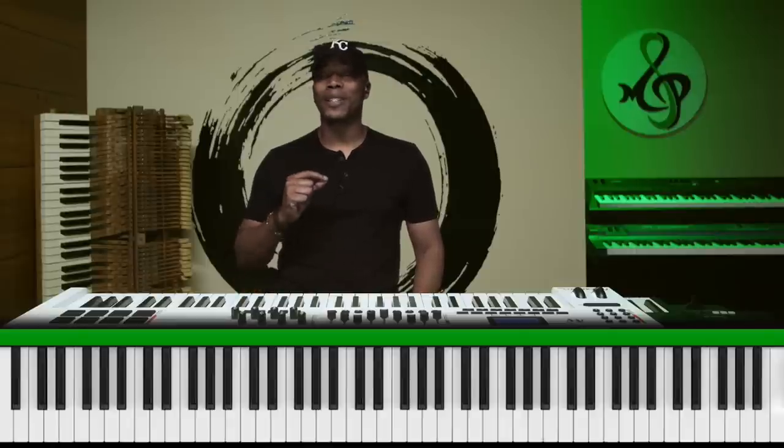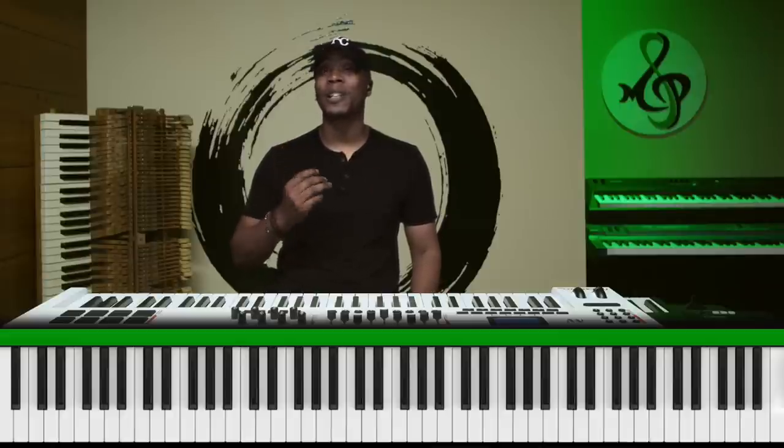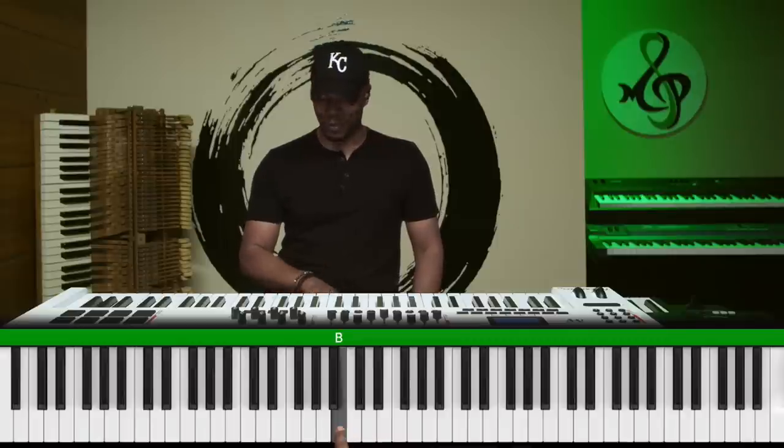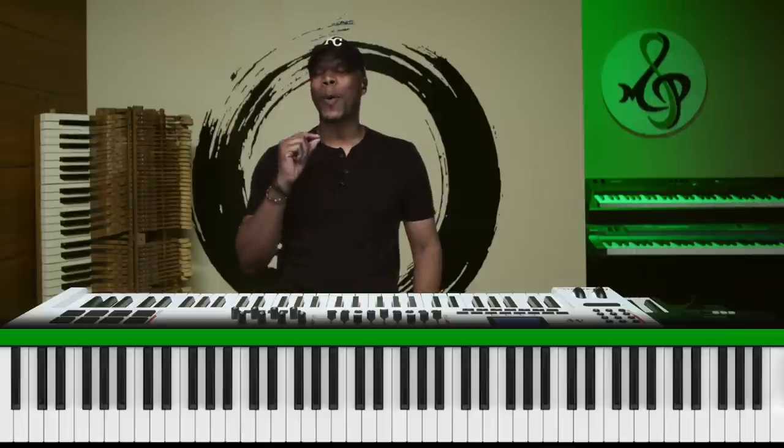Let's do number two. I want you to hear this note, but where is one? You have to go back to C — that foundational key — because I'm teaching you how to play by ear using relative pitch. Here is one — that note was... so one, seven. C, D, E, F, G, A, B — that's right. If you guessed seven or B, you're absolutely correct.